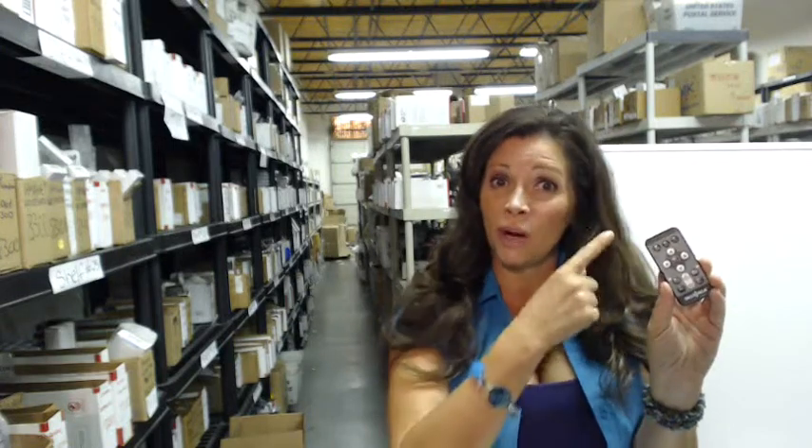Hi, I'm Carrie from ElectronicAdventure.com, where we have over 300,000 remote controls in our warehouse, which is right behind me. So whatever you order, it usually ships out the same or next day.